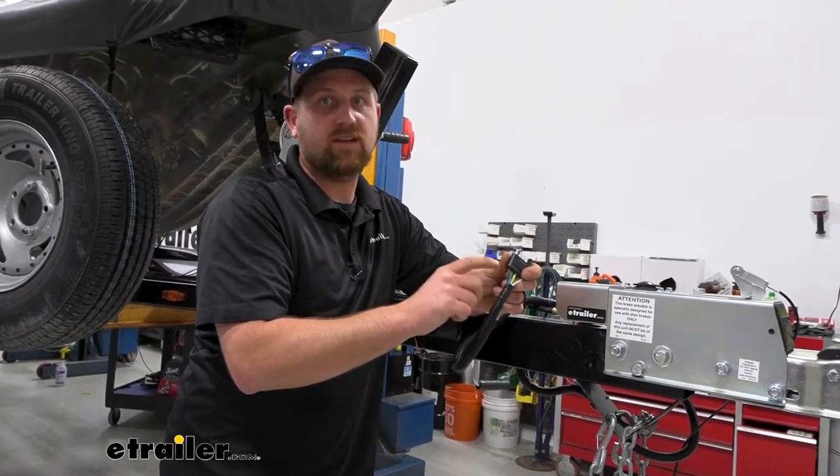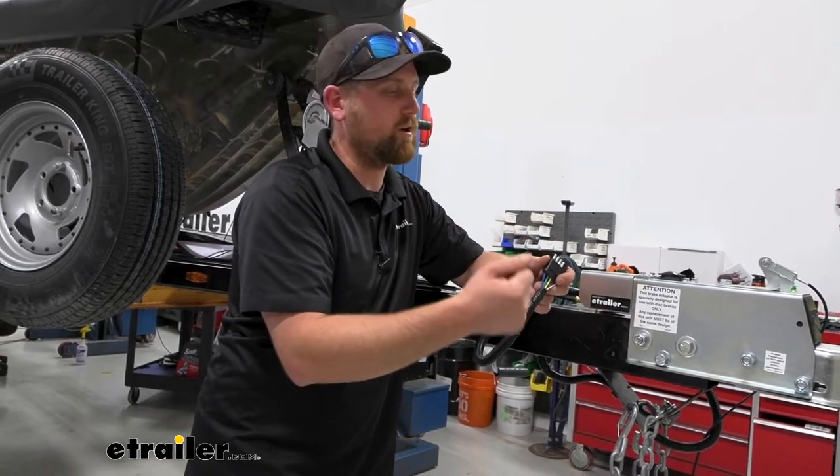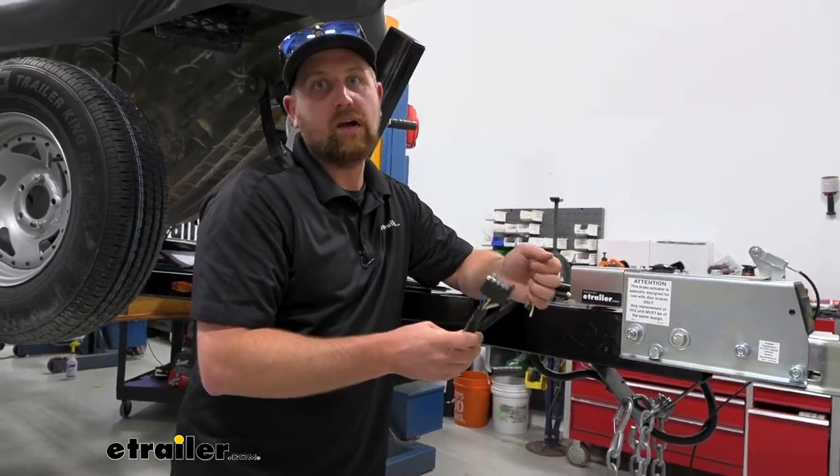That way we can take our reverse signal coming from our tow vehicle or truck, and it will go into our reverse lockout solenoid whenever we're backing up.